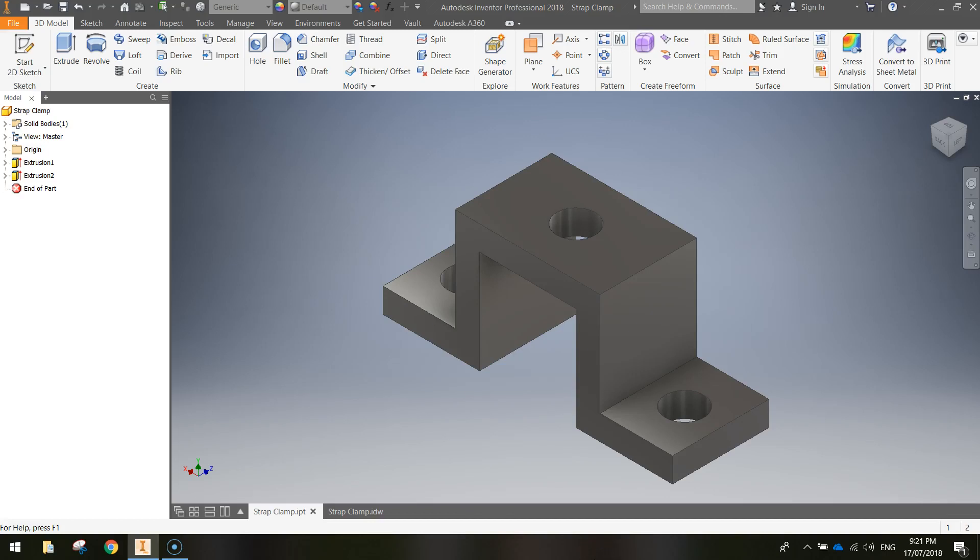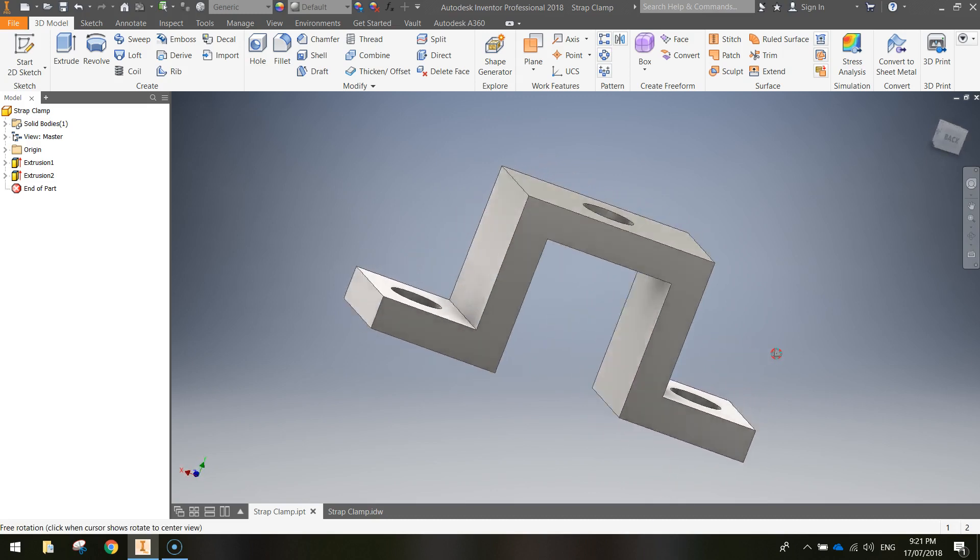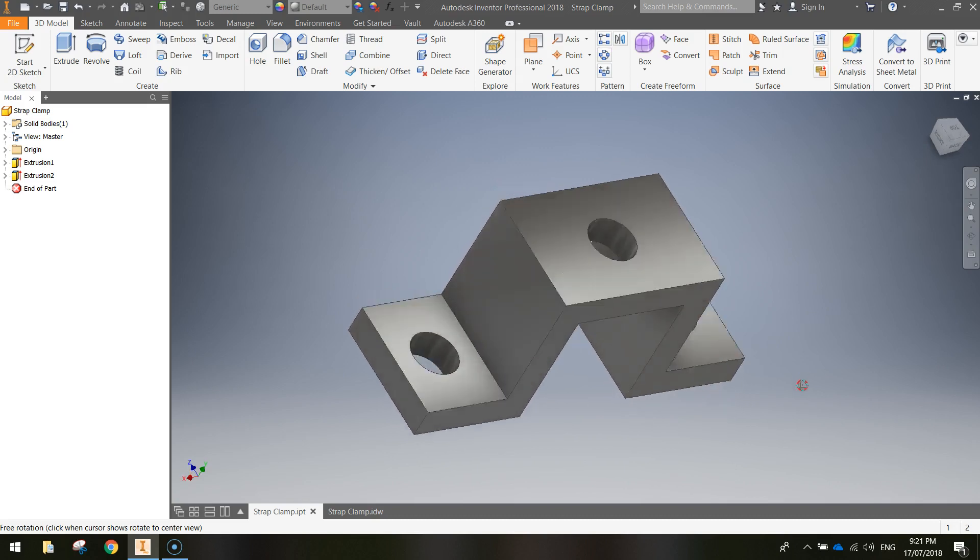In today's video we're going to be using Autodesk Inventor to create a strap clamp. Let's go for a quick fly around on this shape so you can get an idea of what a strap clamp is going to look like.